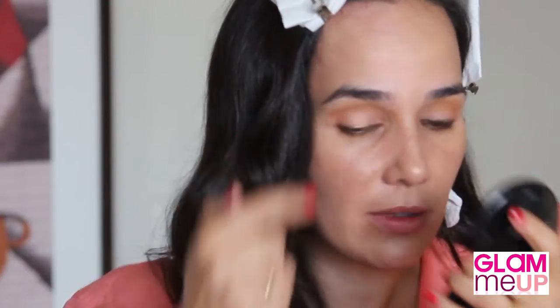A little bit of shimmer goes a long way. Another great product — it's by The Makeup Studio, all details will be at the end of this tutorial. The colour is champagne, and with my finger I'm going to apply some shimmer in the middle of my eyelid. What this does is just capture the light nicely.